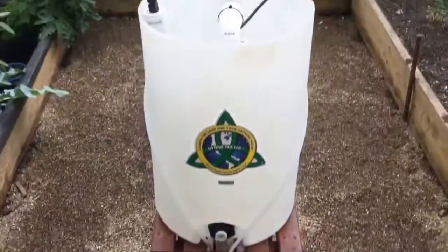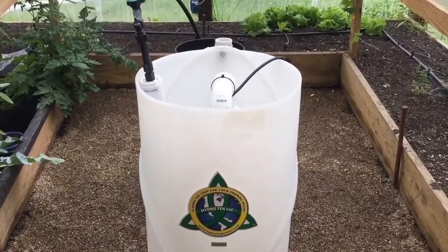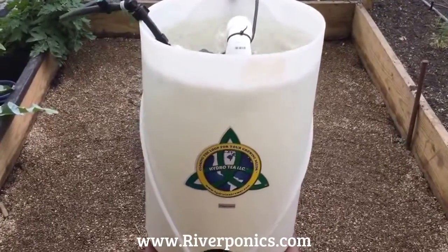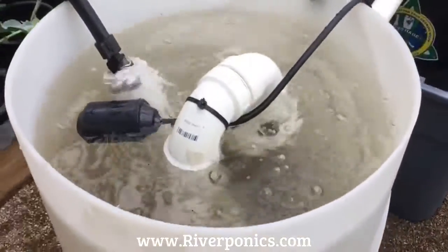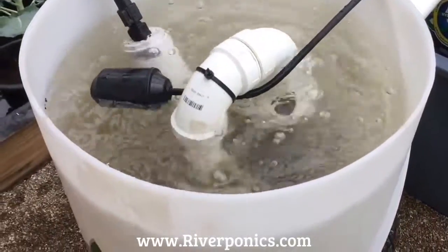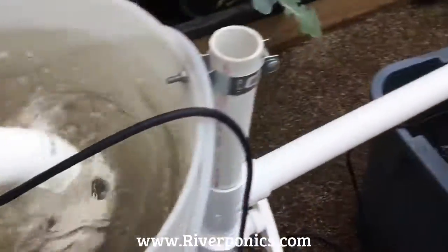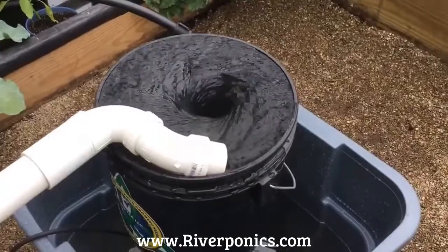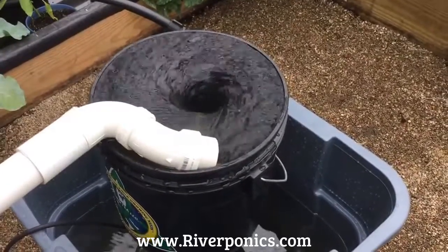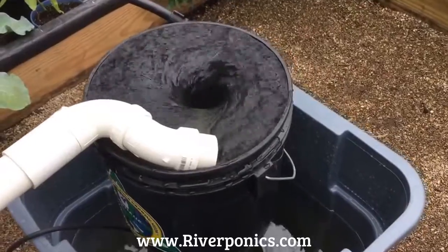I'm going to go ahead and fill this up and demonstrate how everything brews. I'm back. I've filled up the 20-gallon brewer with rainwater and it's brewing right now, aerating. There's the 3.5-gallon Vortex Bucket that comes along with the 20-gallon brewer. It's vortexing the water, mixing and stirring the container down below — the additional container.